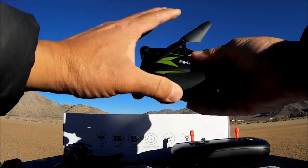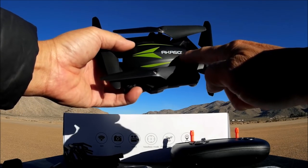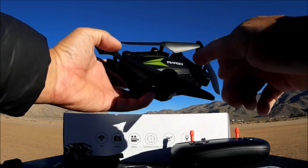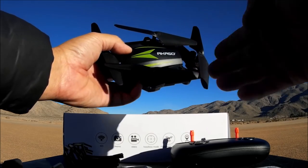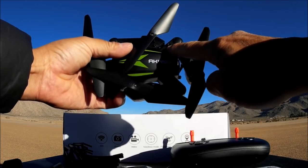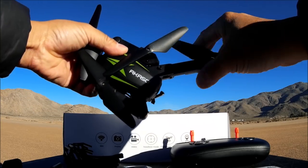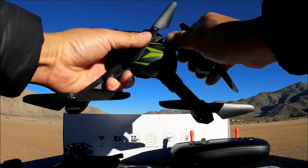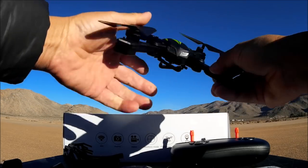Here is the quadcopter - it is a foldable quadcopter just like it says, with 'Acaso' on the top with some green graphics. The arms fold in clockwise all around, so when you fold them out you have to fold counterclockwise. There is a little locking button right on top of the arm - you press that, unfold it out, and it locks into place.